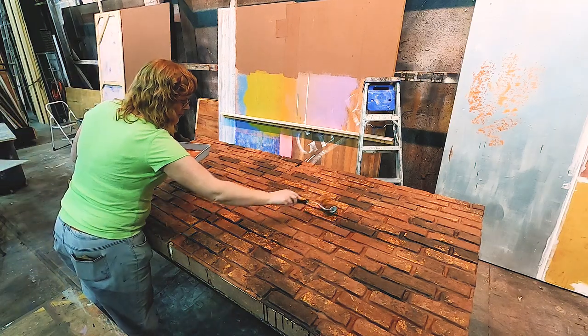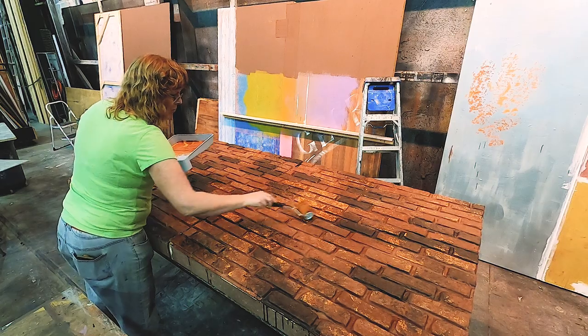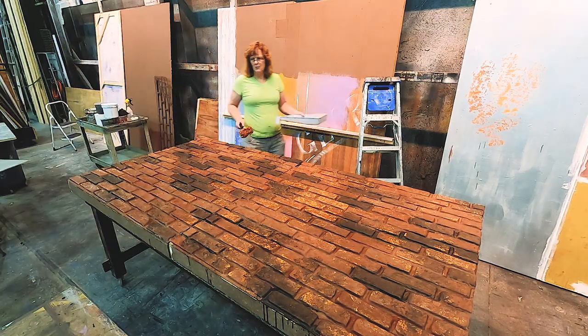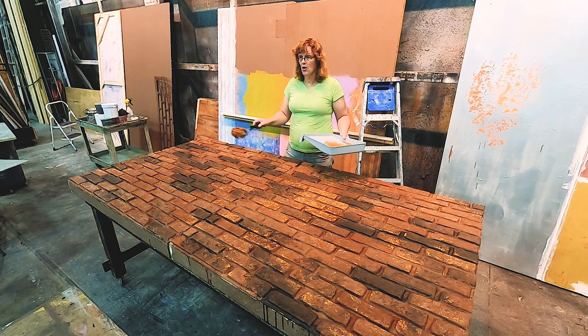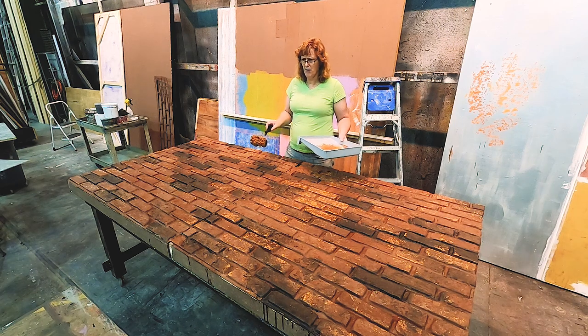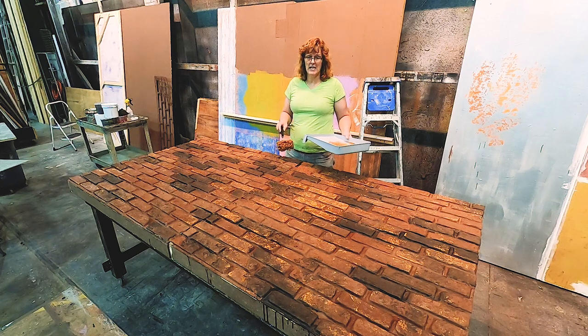It's a little bright here from that first dab, but I'll make that go away with the spatter coat. Next step, I have to paint all the mortar lines. It's going to be really hard to paint in two colors and get it irregular in the crack, so I'm going to get the irregularity when I do my spatter coat on top of that.